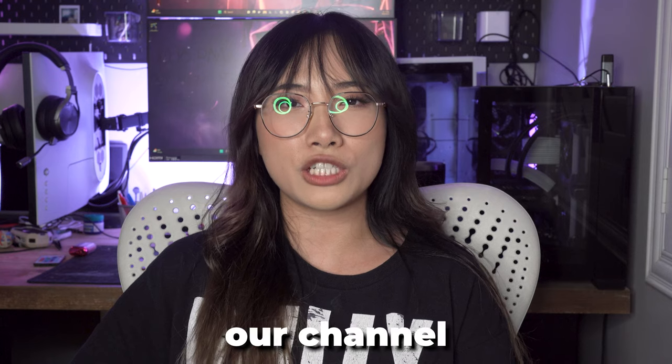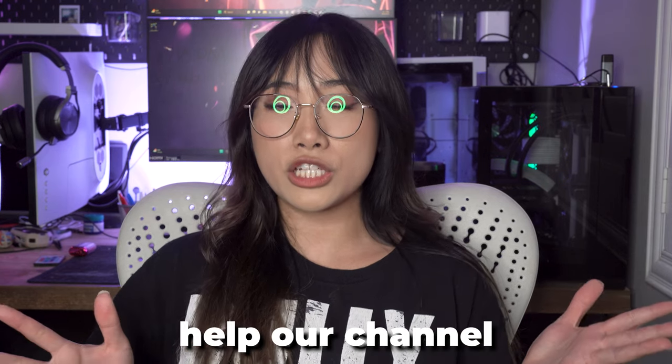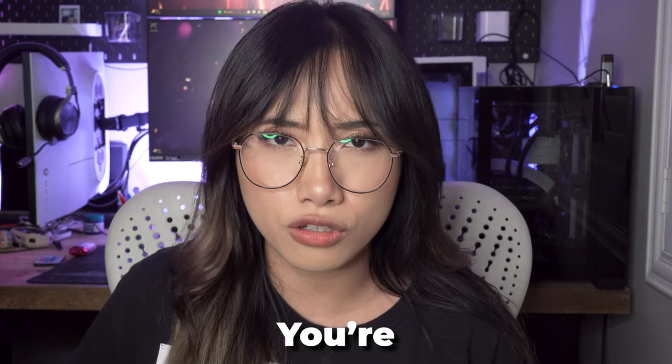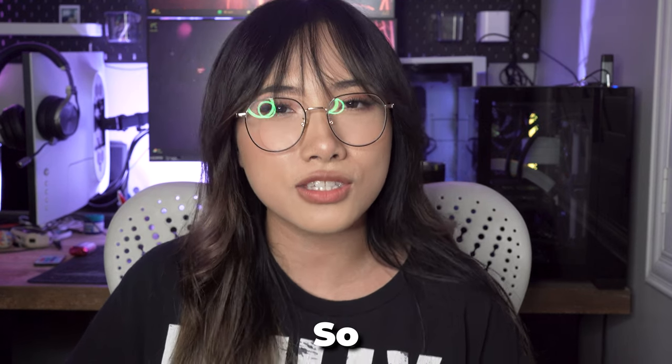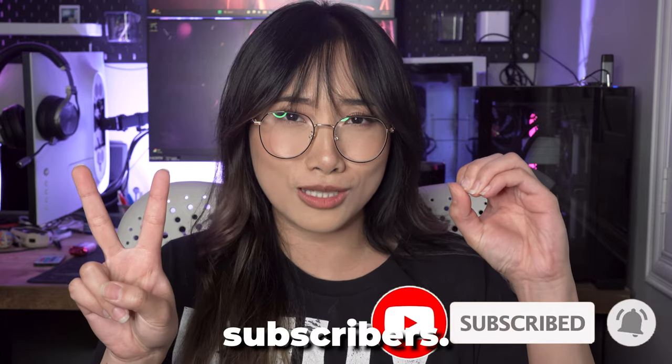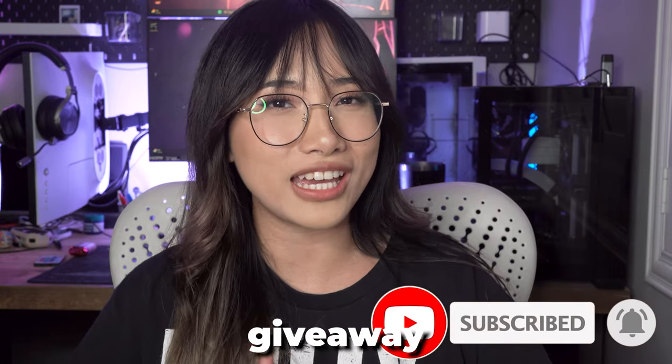Remember to like and subscribe to our channel because it would really help the channel grow as a community. You guys are what keeps me going — you're the air that I breathe. Once the channel hits 200 subscribers, I'll be doing a giveaway, so stay tuned!